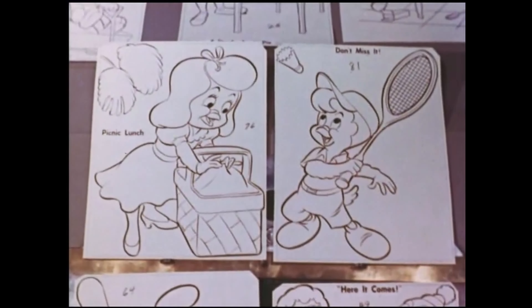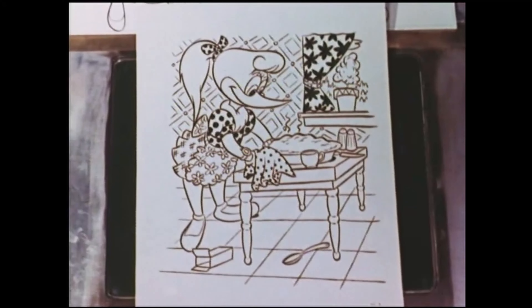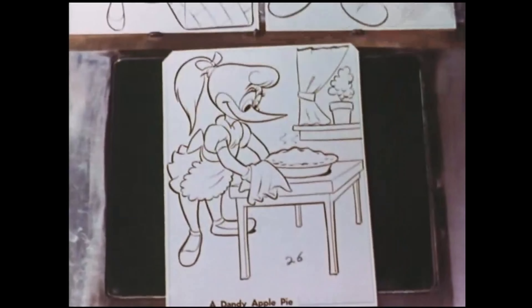We try to keep them as simple as possible. Because when you clutter up a drawing with too many lines, it just doesn't look good. We draw just enough lines to make the character come to life.